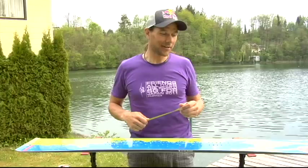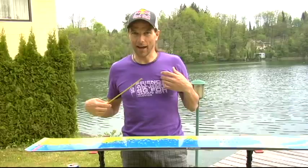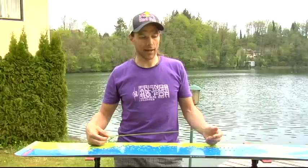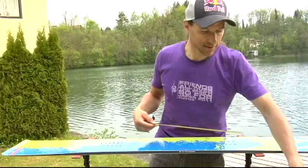How to mount the SG plate system on a snowboard. Today I'm going to show you how I mount the SG plate system on a snowboard. I ride 48 centimeters of stance on my binding, which means I can ride approximately 54 to 56 centimeters of distance for the SG plate system brackets.